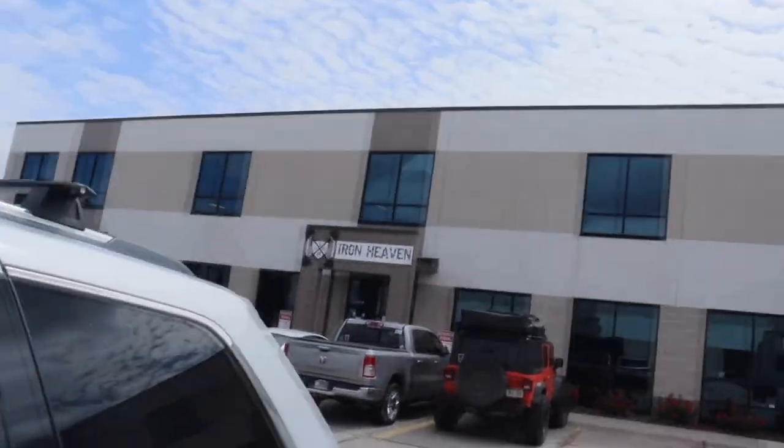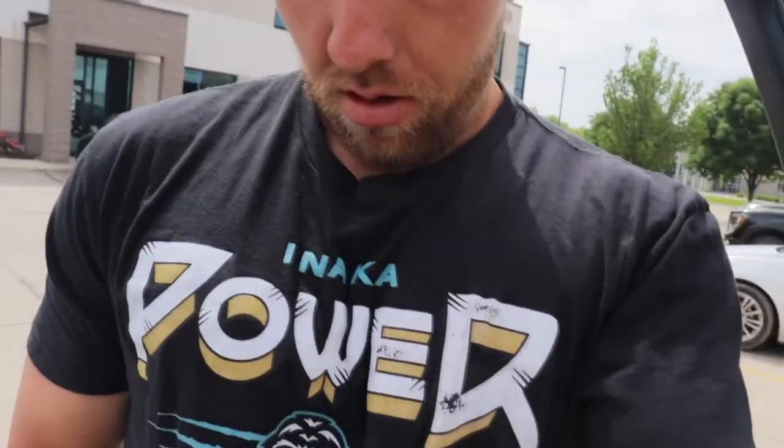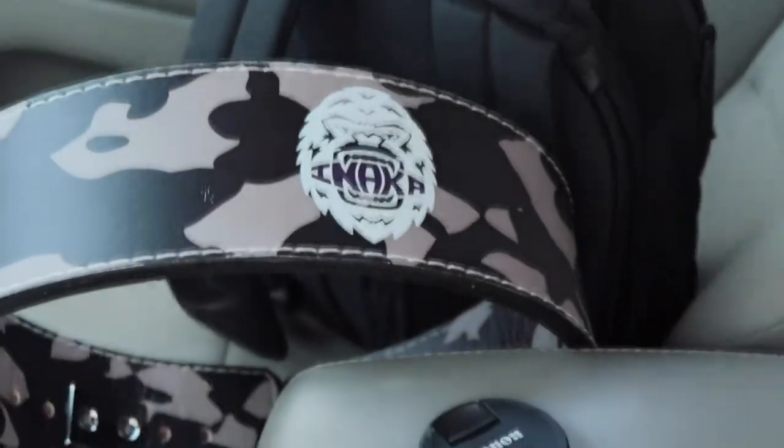So we have made it to the gym and we're going to go hit a leg session, powered by Anaka Power. We've got the lifting belt too. So let's go get after this workout, and welcome back to the video.